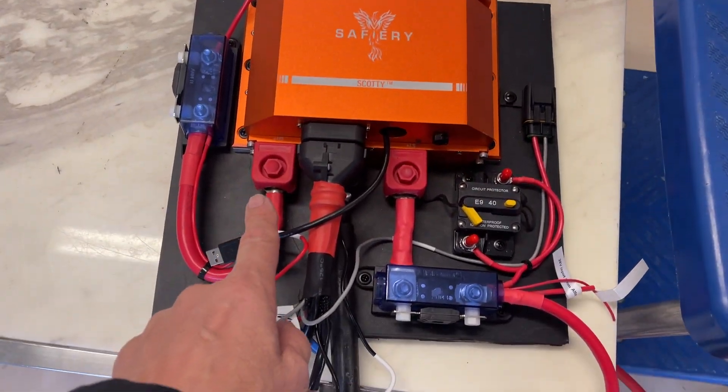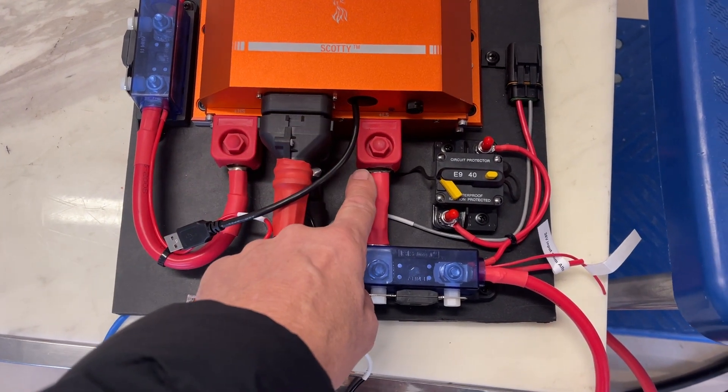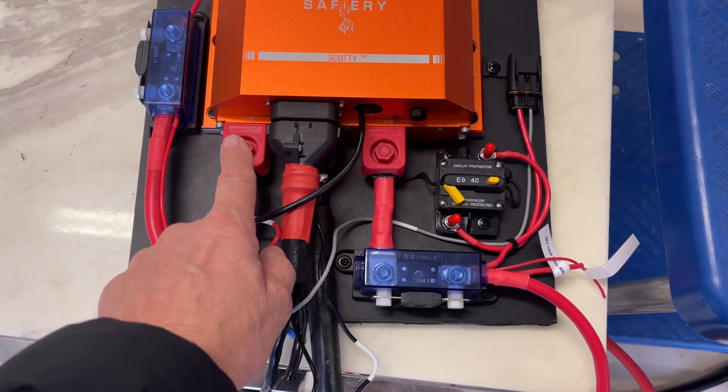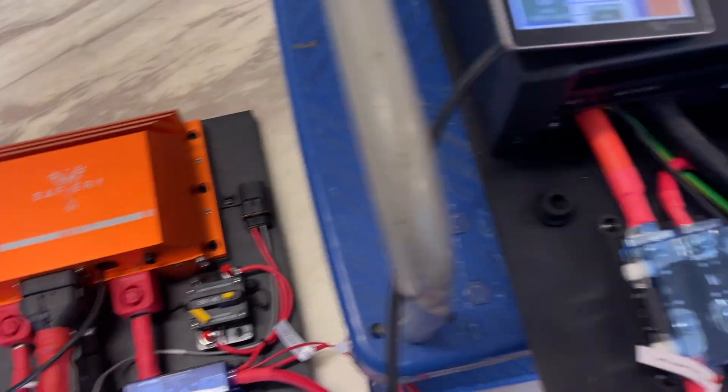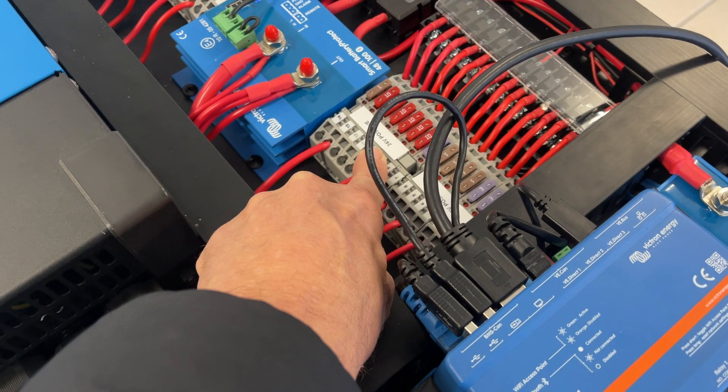Scotty is going under the seat. What Scotty does here is 24 volt to 48 volt, and the 24 volt side — once the engine is turned off — is providing power back to all these circuits here so that they're constantly on.